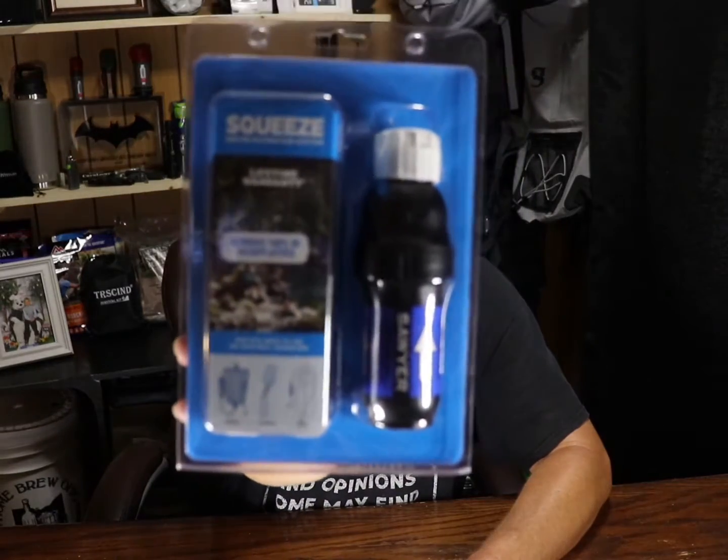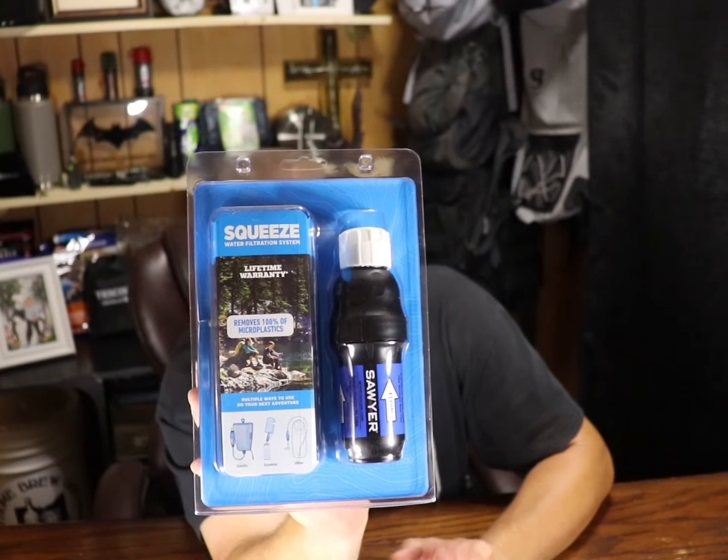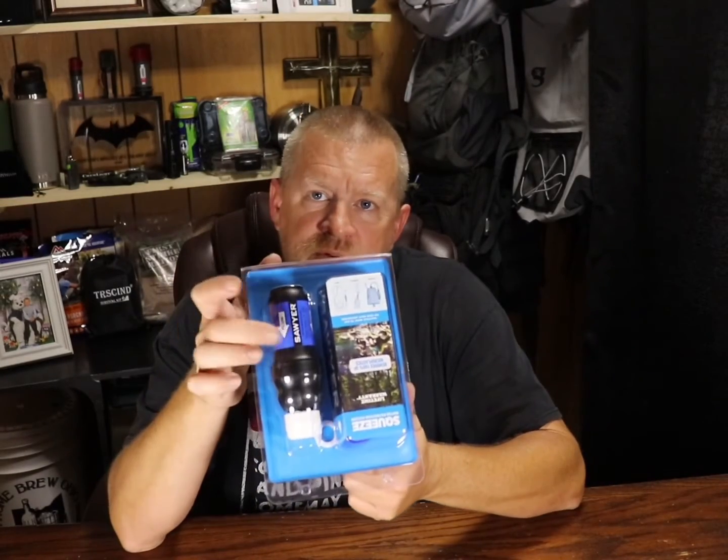With all that said, for me the best water filtration system out there — whether you're hiking or trying to filter a decent amount of water — is the Sawyer Squeeze. I think I paid about 30 bucks for this one. In the package it comes with your filter and two water bags. The filter screws into the bottom of the bag.